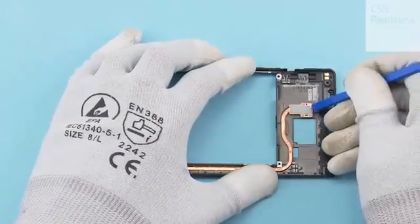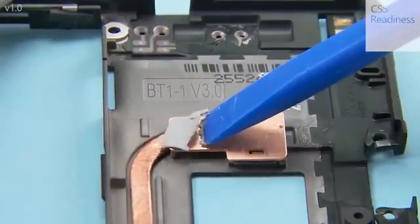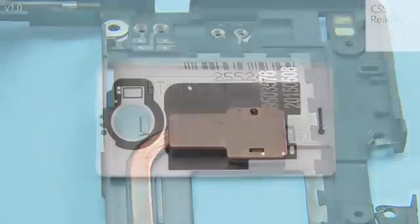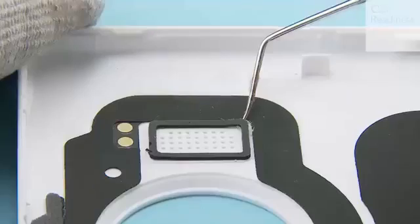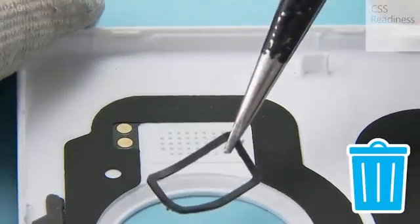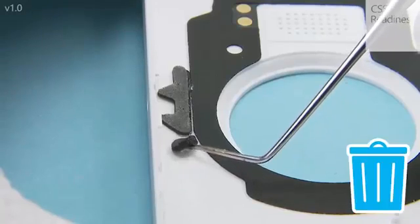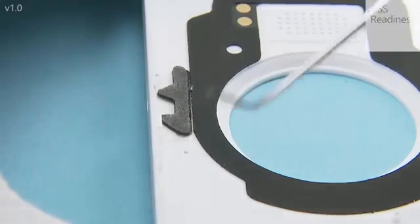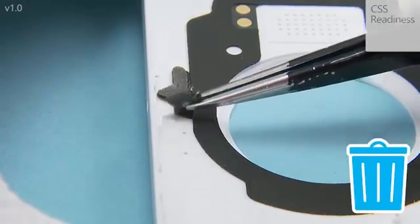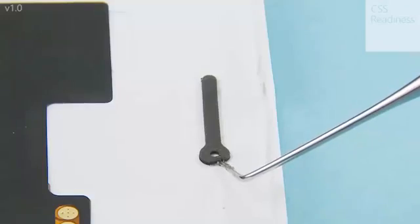Peel off the thermal pad. Remove the speaker gasket from the back cover. Remove the microphone gasket from the top end of the back cover. Remove the microphone hole cover. Remove the microphone gasket from the bottom end of the back cover.